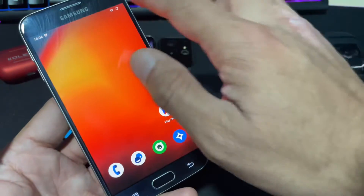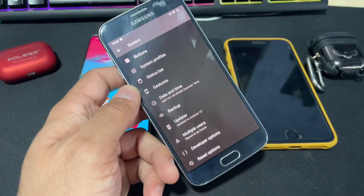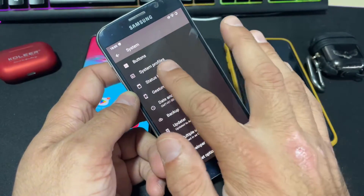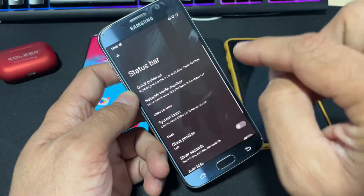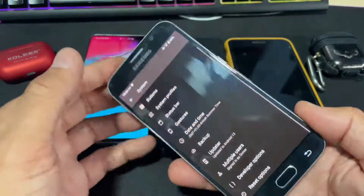If we look at the overall settings section within the system area, you will see plenty of customization tools available, starting from buttons, profile, and status bar. For example, clicking on the quick pull bar puts it on the right side. It's a very stable and fast ROM overall.